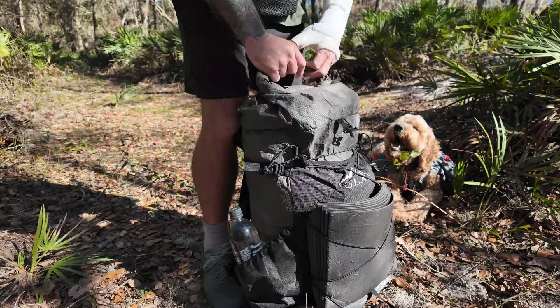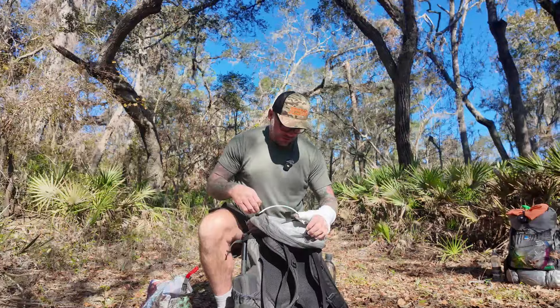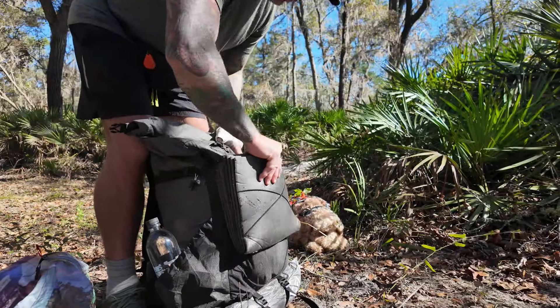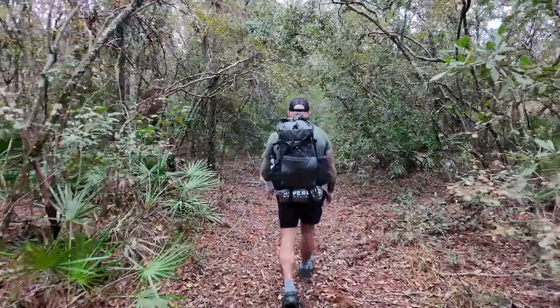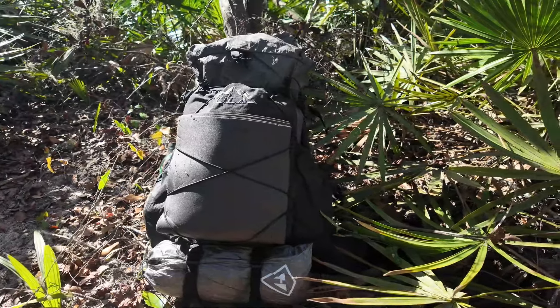If you're planning on a long distance hike or simply just upgrading your gear, the ULA Circuit backpack has the most unique frame of any lightweight backpack and should be on your radar. With a lifetime warranty, durable materials, and a thoughtful design, this pack might just be the perfect companion for your next adventure. Let's break it down.